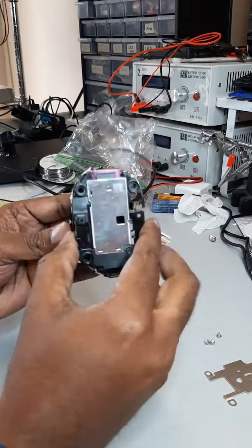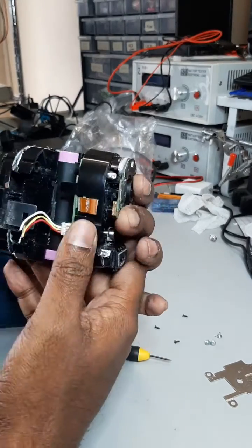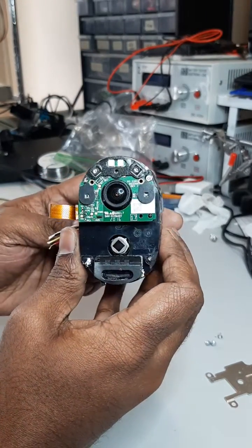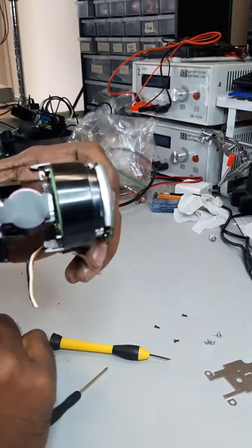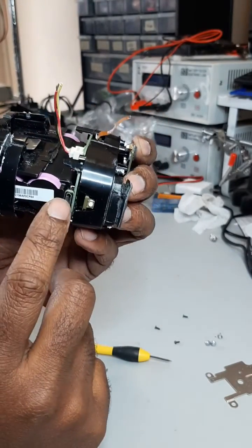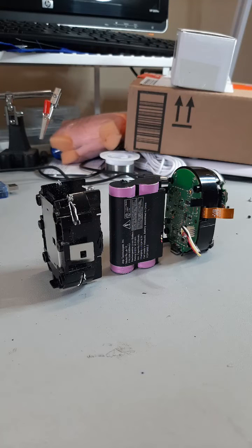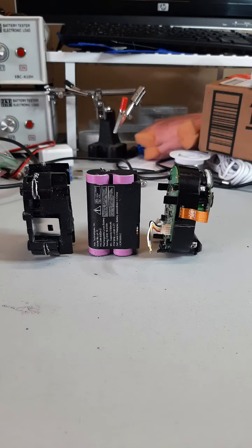Here you are looking at the components of the camera. On a quick first look, it has a battery pack, three circuit boards, and a camera lens module. In the bottom is the USB charging port and the small sync button for connecting the camera to your Arlo base station. Here I have placed all the major blocks of the camera right next to each other to show you how it's assembled.